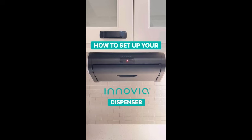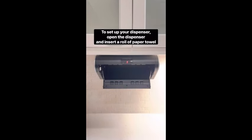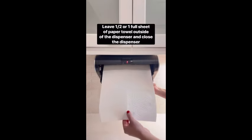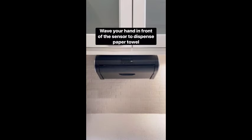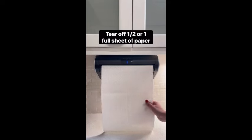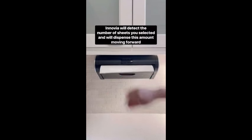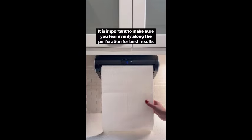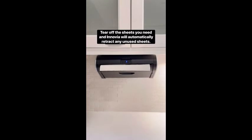Introducing the Inovia Automatic Paper Towel Dispenser, a game-changer in hygiene and convenience. This cutting-edge device features touchless technology, ensuring a germ-free experience every time. Compatible with a wide range of paper towel brands and sizes, it adapts seamlessly to your preferences. Say goodbye to wasteful paper usage with its precision dispensing system that allows you to choose the exact number of sheets you need. In a sleek black design, the Inovia Automatic Paper Towel Dispenser adds a touch of sophistication to your countertop.